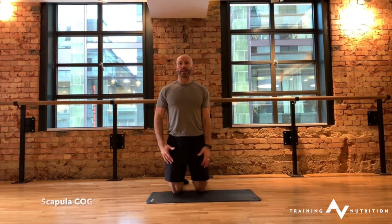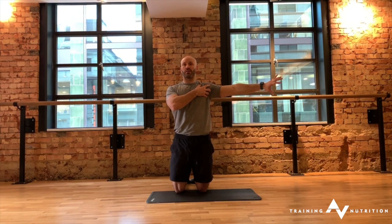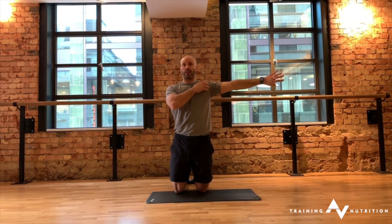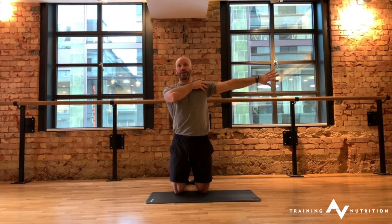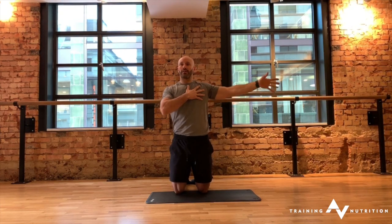Into a tall kneeling position, hands out to the side. We're going to cue this using the arms. One arm is going to go into internal rotation. Try not just to turn the arm bone — you want to feel like the rotation of the arm actually elevates the shoulder blade on that side. Be careful not to bunch and contract your neck. You're not trying to force end range here; we're going to the natural end range of that upward rotation as the shoulder blade just softly lifts up.